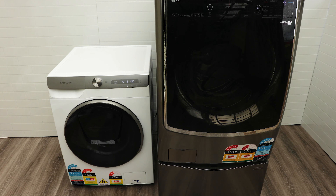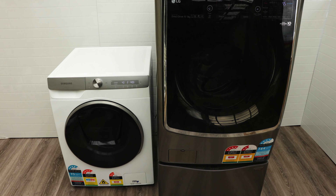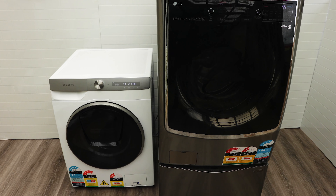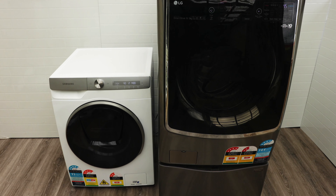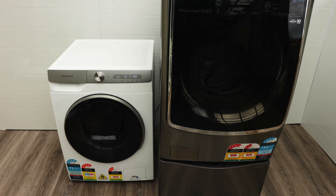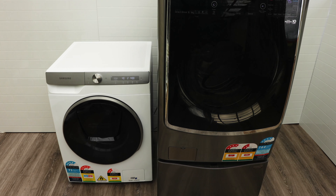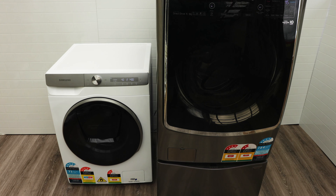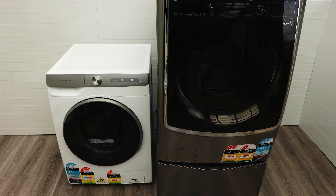I'd say the LG is probably the best one in terms of drying capacity. The LG dryer uses less water than the Samsung washer dryer — the Samsung uses more water during its dry cycle. With washer dryers, they need to pump in cold water during the dry cycle to help with cooling, because it's hot air pressing through there. The condenser drying technology uses water to keep the drum cool so it doesn't melt, and LG does a much better job with that than the Samsung.